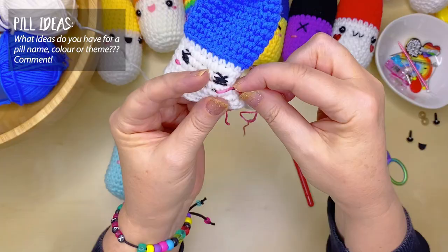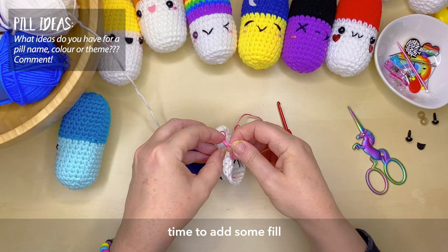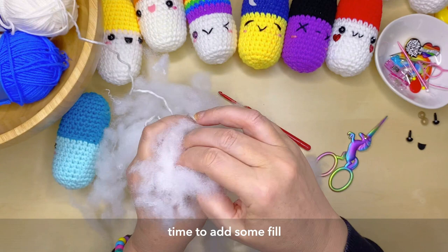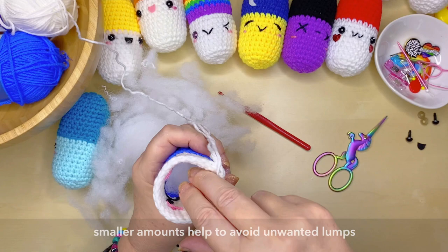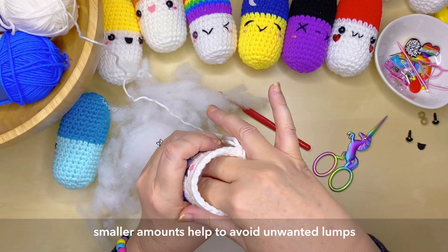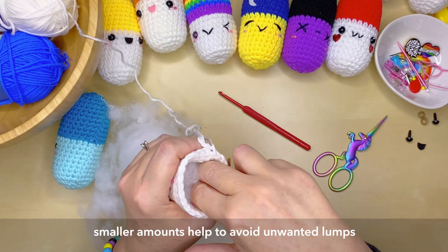Now it's time to add some fiber fill. You don't want to add too much at this point — you'll have an opportunity to add more later on. Also keep the fill away from where you're going to be crocheting, because it's very easy to pull some fiber fill through with your hook. Smaller amounts of fiberfill also help reduce the risk of lumps and bumps, especially in a simple shape like this pill.